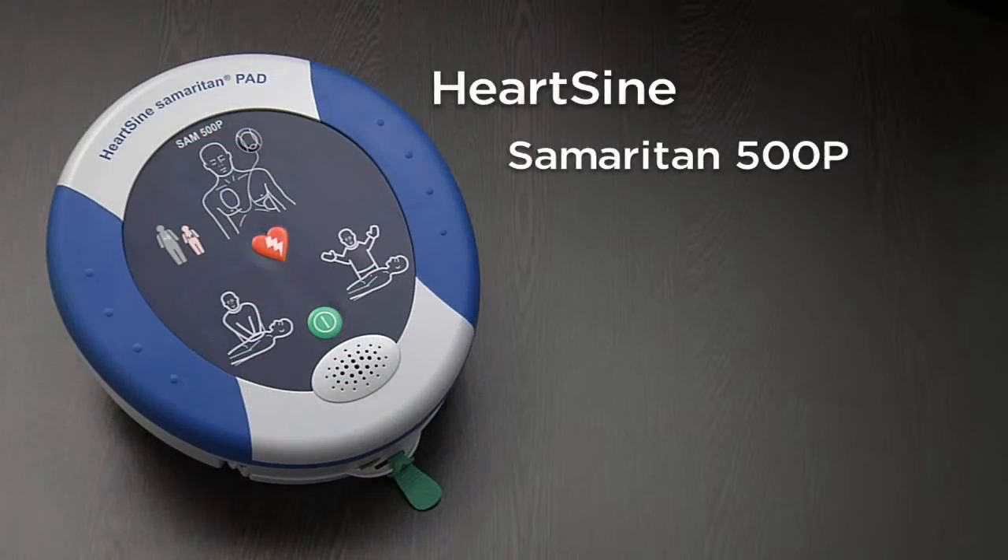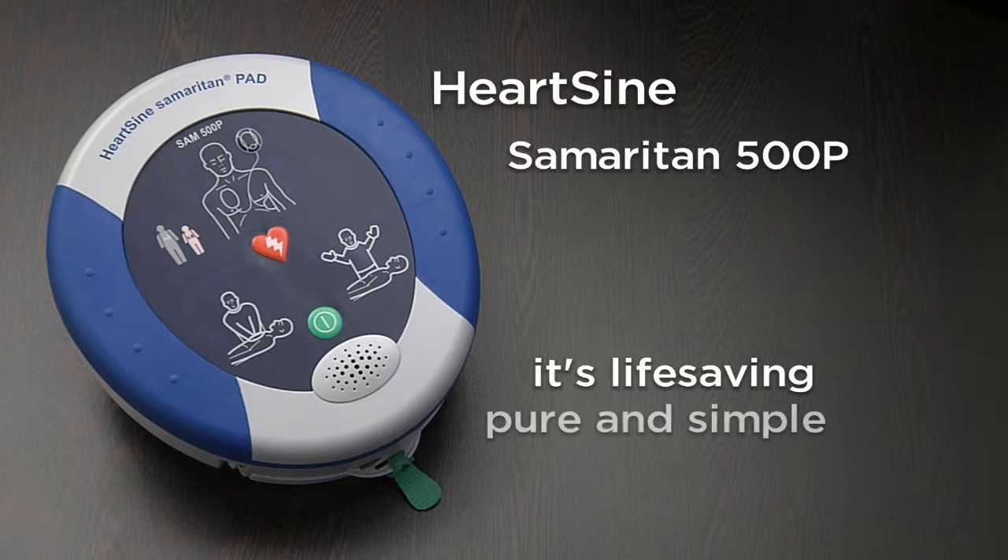The Samaritan 500P — more than an AED. It's life-saving, pure and simple.